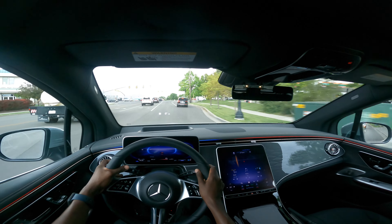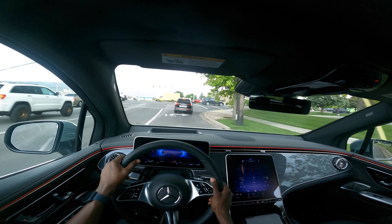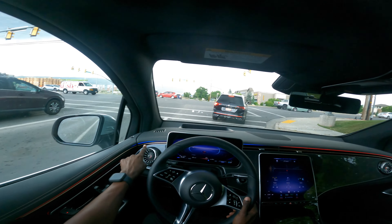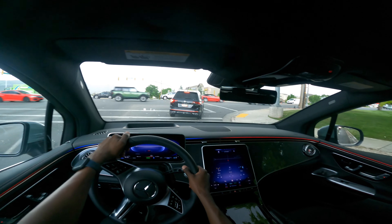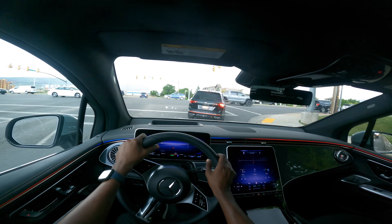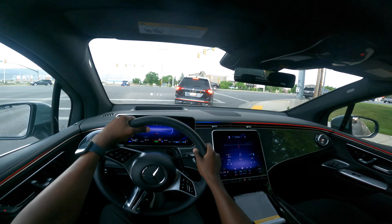It changes the ambient lights to red and reduces the temperature to minimum. Once the temperature starts to drop, the color changes to blue. The car detects the driver on this side and lowers the temperature to a more comfortable setting — this is so nice.